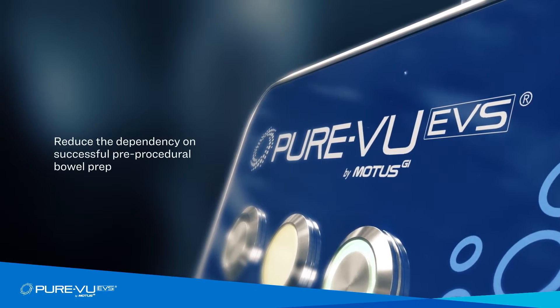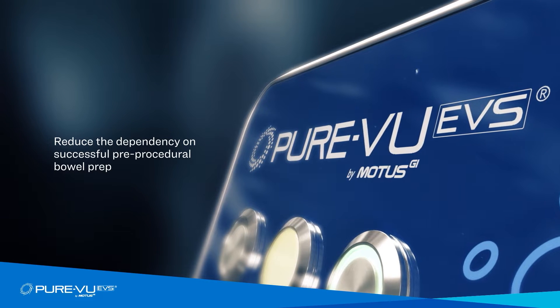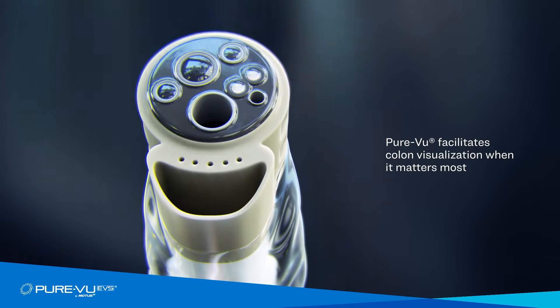The PureView EVS system reduces the dependency of pre-procedural bowel prep, consisting of a single-use oversleeve that easily fits on a colonoscope to facilitate inter-procedural cleansing of the colon.